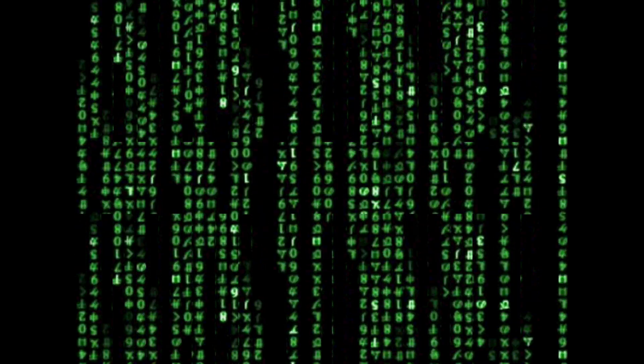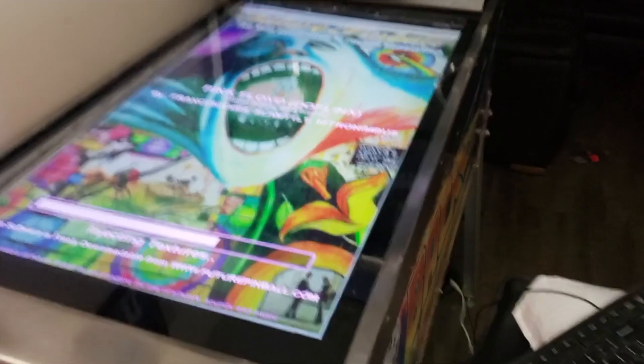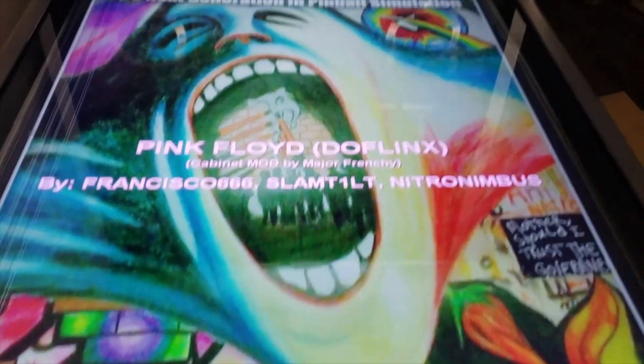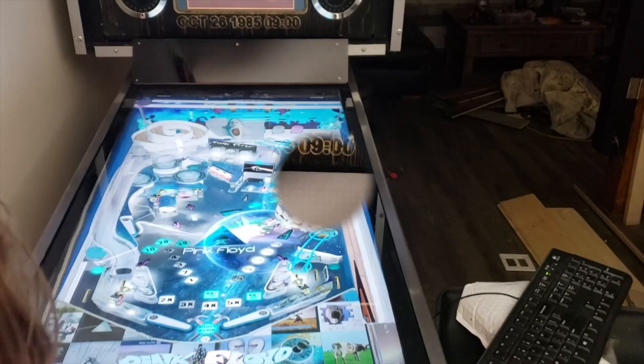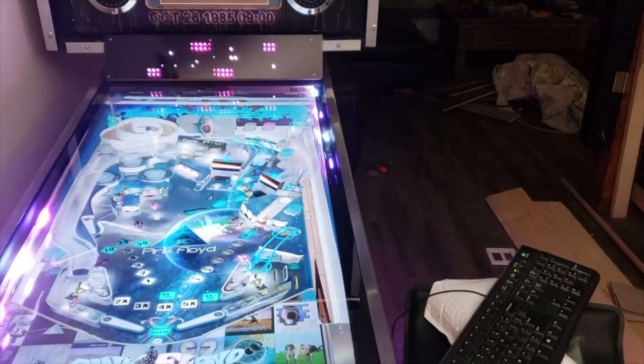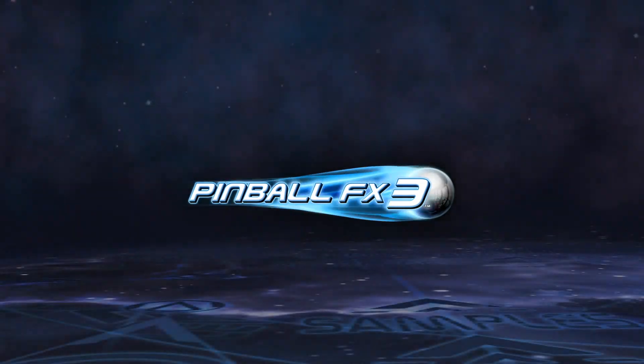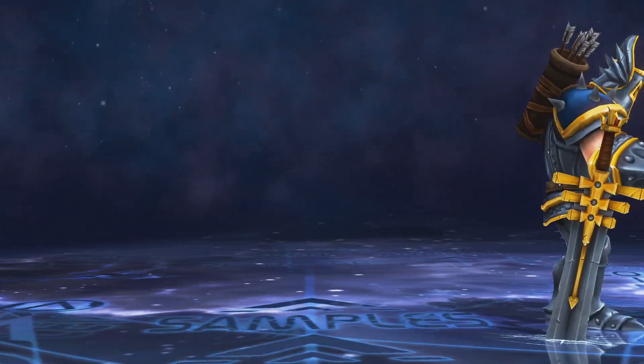Hey everyone, welcome to Major Frenchie's Workshop. Today I'm going to demystify what virtual pinball is. Virtual pinball is playing pinball software on a personal computer or even on a console like a PS4 or PS5.